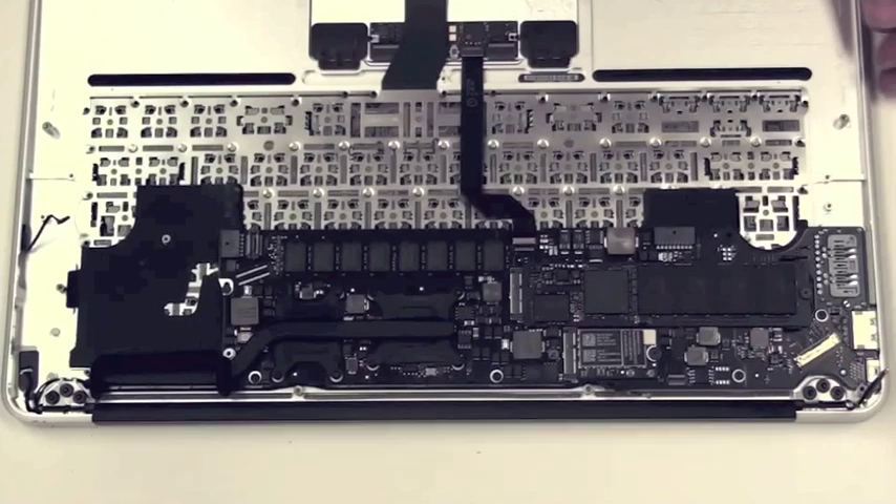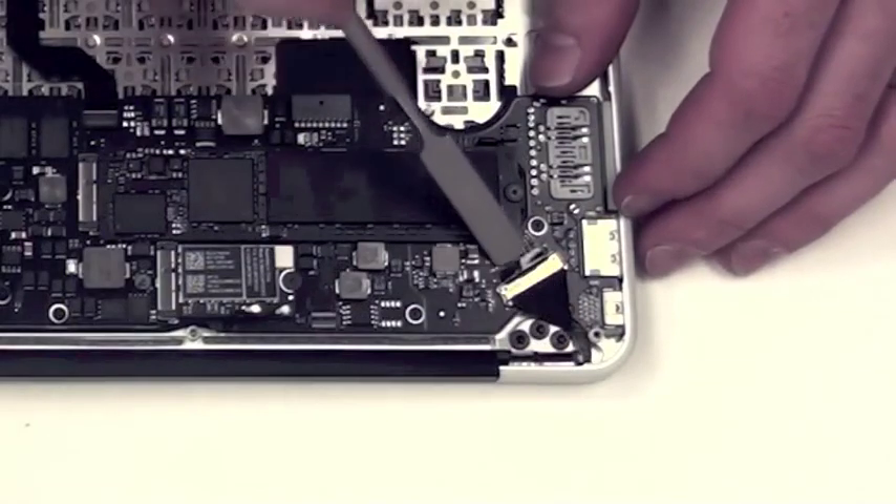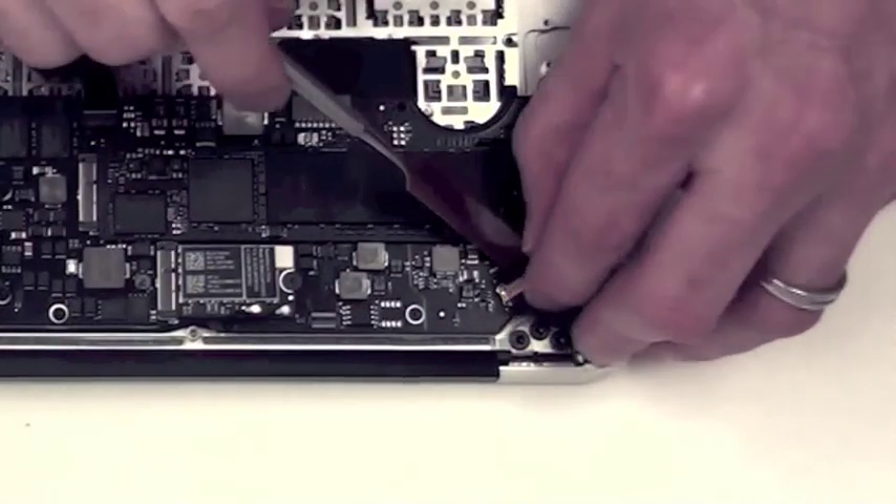13-inch MacBook Air logic board removal. You will need to disconnect all the cables that are connected to the logic board.